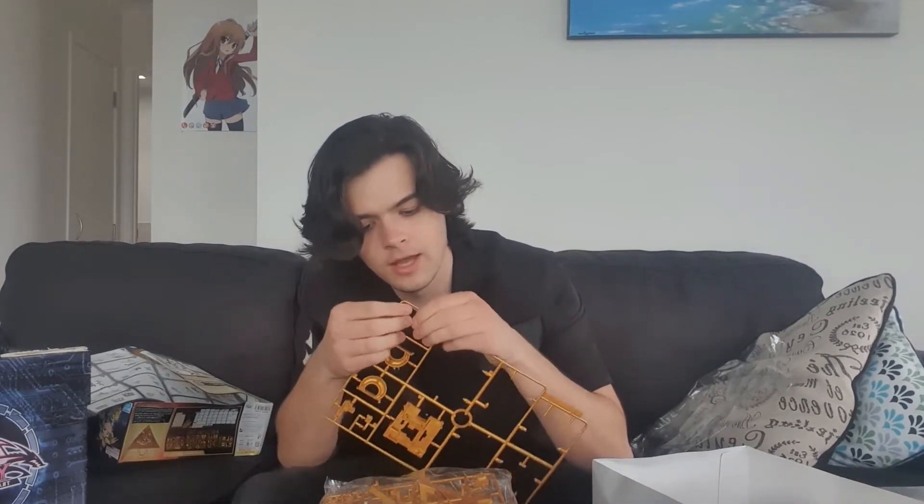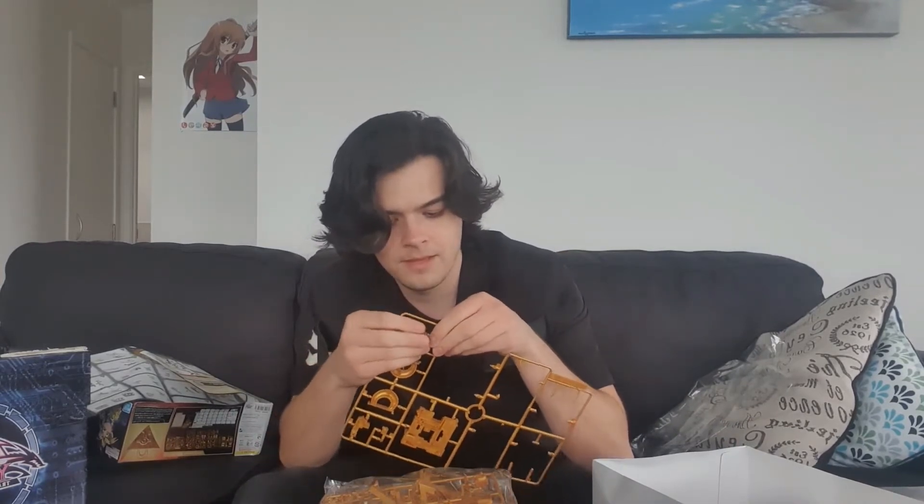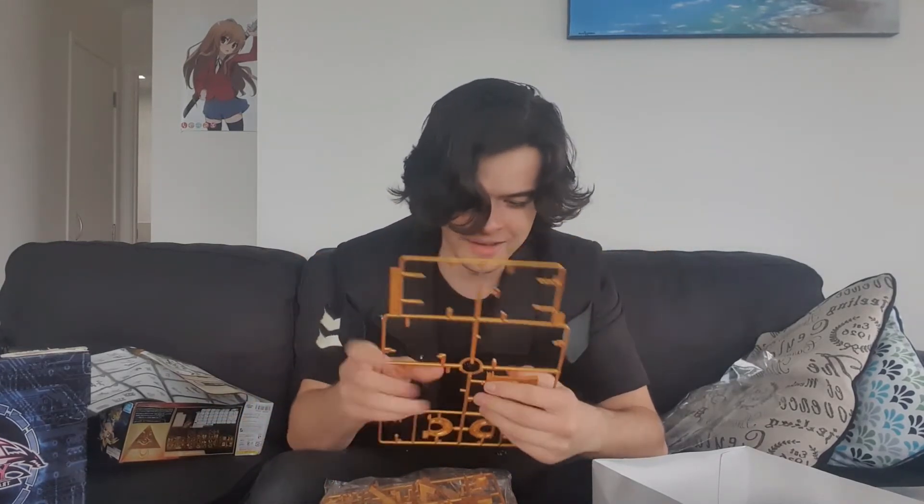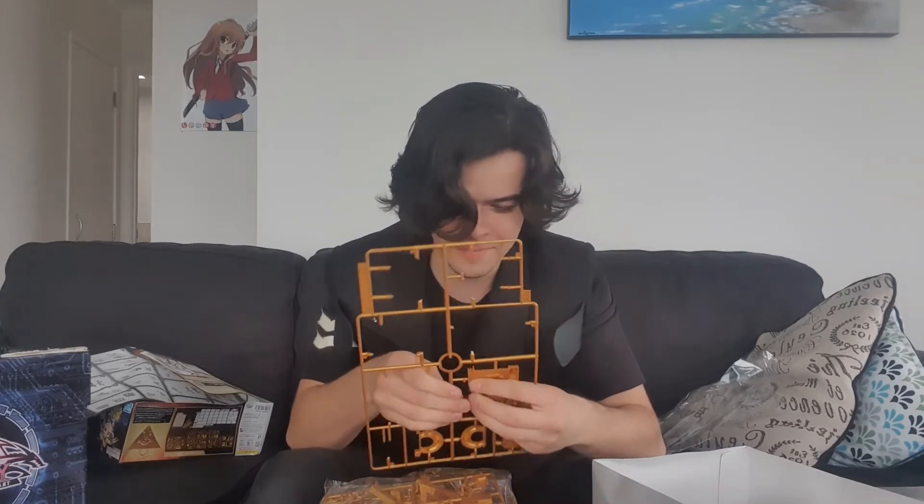It's a puzzle in itself getting these off. I want to be very careful — I don't want to just rip it off because I don't have nippers, so I'm wiggling it off piece by piece, little bits at a time. There we go — snap. Wiggle wiggle, easy easy. Wow, that is a tiny piece! I'm just showing you because it's such a tiny piece, which means this puzzle is very intricate — this is going to be a proper, proper puzzle.